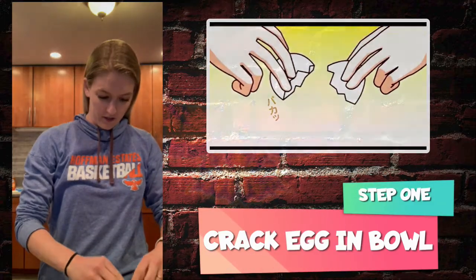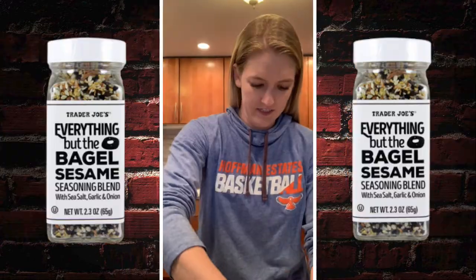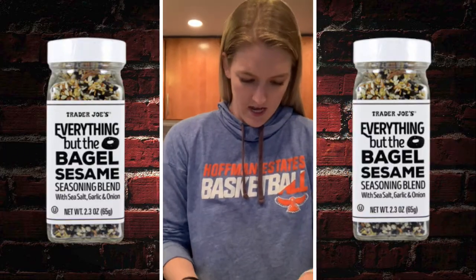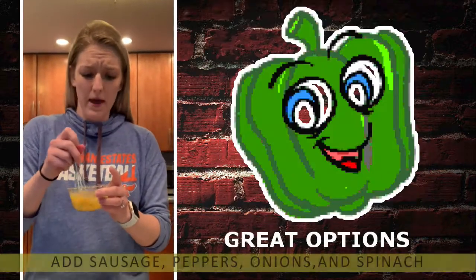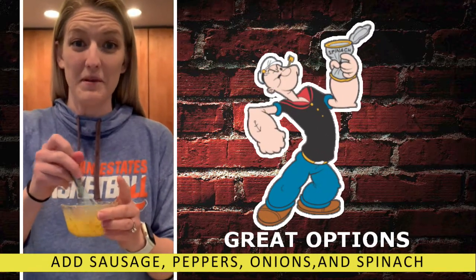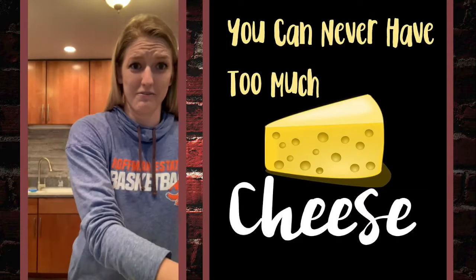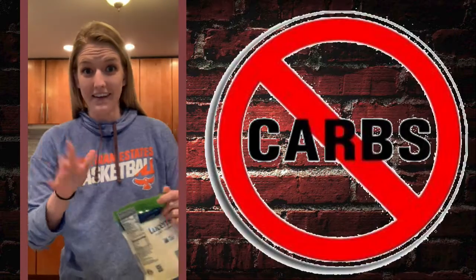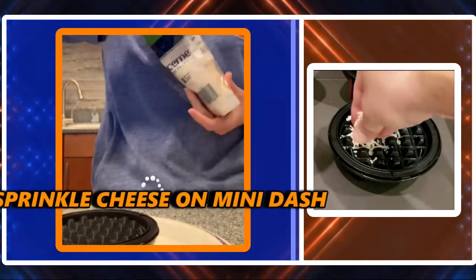Crack an egg into a little bowl. I'm going to whisk it — whisk it up, as they say. To add a little bit more flavor, some everything bagel seasoning. Now you could put some sausage, you could put some peppers, some onions, maybe even a little spinach. It's just the end of the week and it's a little slow-growing season in Pettett House. Cheese makes everything better — sometimes I think there's too much cheese in it. I think I'm offsetting my no-carb thing. We're going to take our cheese and sprinkle it in.